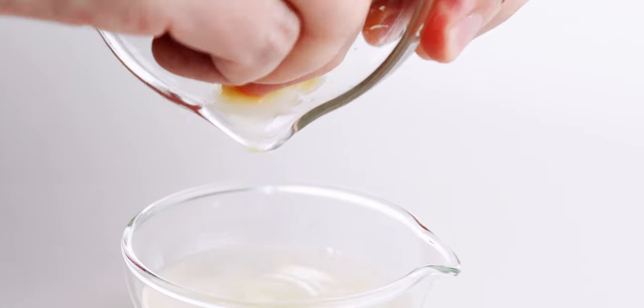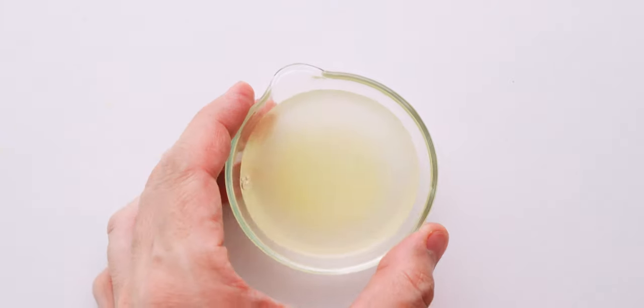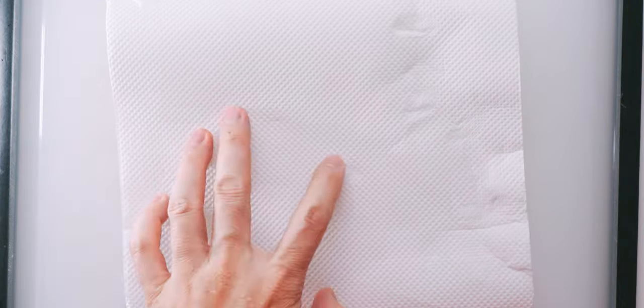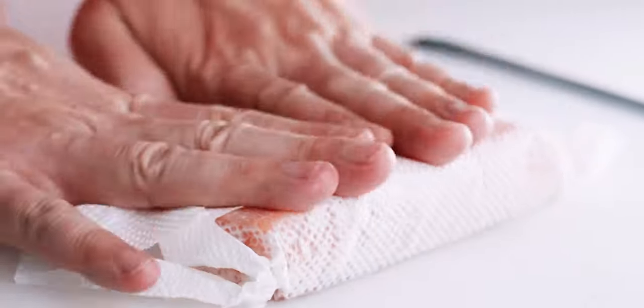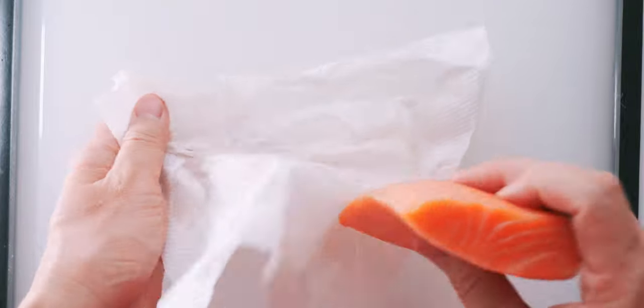Teriyaki translates to glossy grilled, so we don't want to add anything to the sauce that's going to cloud it up. Now you want to use paper towels to dry off the salmon fillets. We're going to be dusting these with potato starch in the next step, and if the surface is wet, the coating is going to end up too thick.